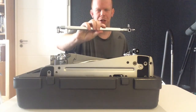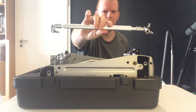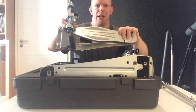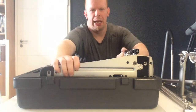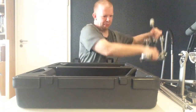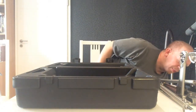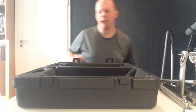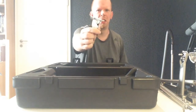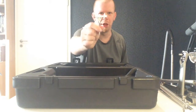Here we have first the drive shaft — this is how the drive shaft looks like. Then we have the slave pedal, and here we have the main pedal. And we also have here the drum key that's included with this pedal.